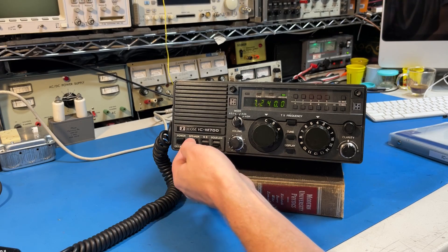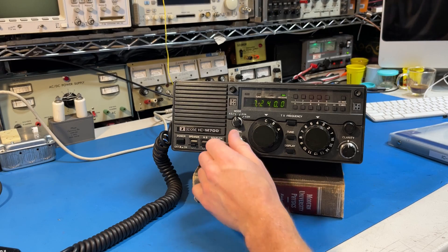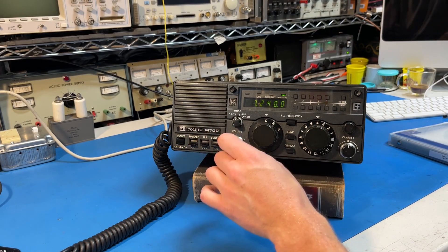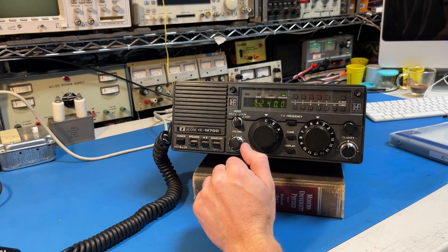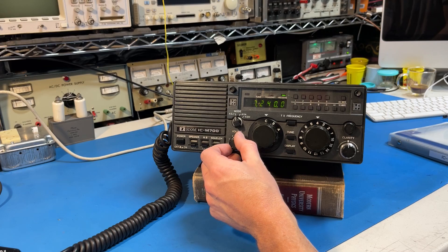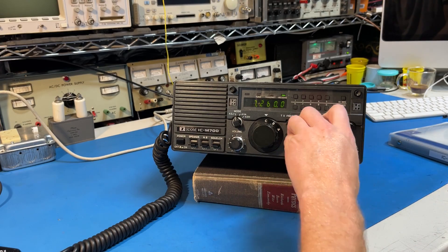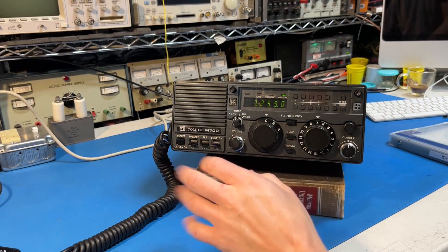The buttons: there's a speaker button which I've wired for something else — I'll go into that later. Noise blanker, squelch. The squelch is really cool; it's an audio squelch. It compares the volume of the person talking to the overall volume of the full received bandwidth, and if it notices a lot in the speech area it lets it through. I'll demonstrate that later.